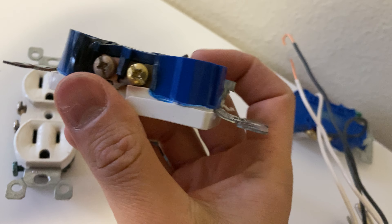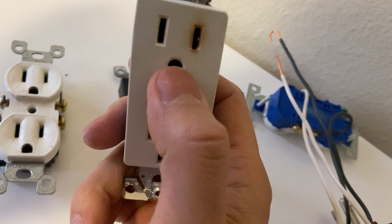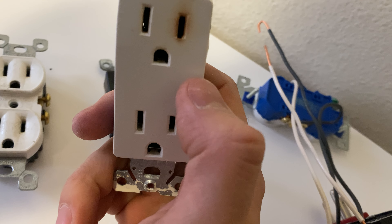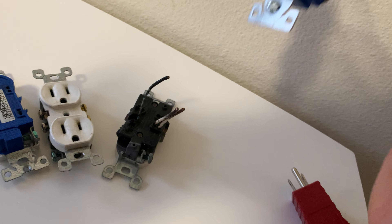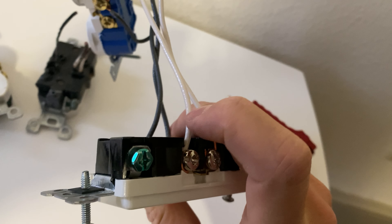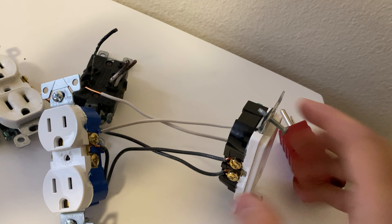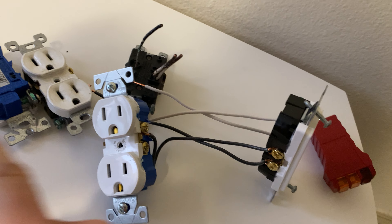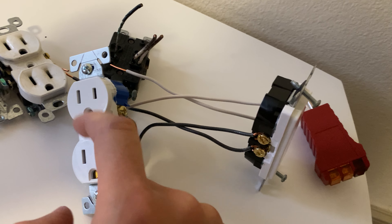That's when it stops working. Here's another one that was backstabbed and just melted — it was feeding itself but wasn't letting power go through the rest of the chain. Most outlets are chained: power comes into one outlet, goes into another, and keeps jumping. Anywhere it fails, it stops sending power to the rest.